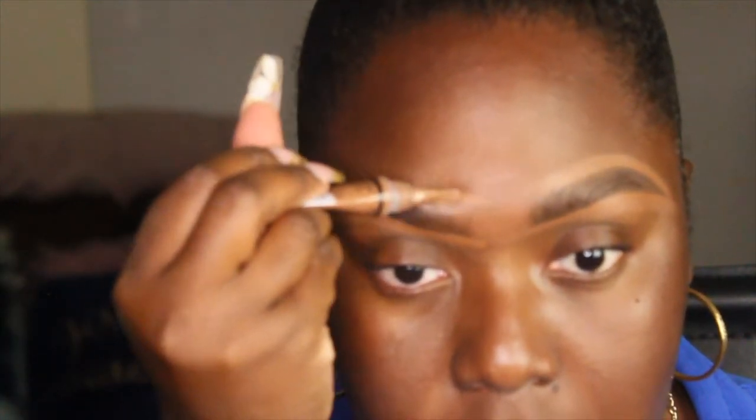You want to use the lightest amount for this part, only because when it comes to applying your makeup, you just want to make sure that you don't have to spend too much time cleaning up that concealer. So always keep that in mind.